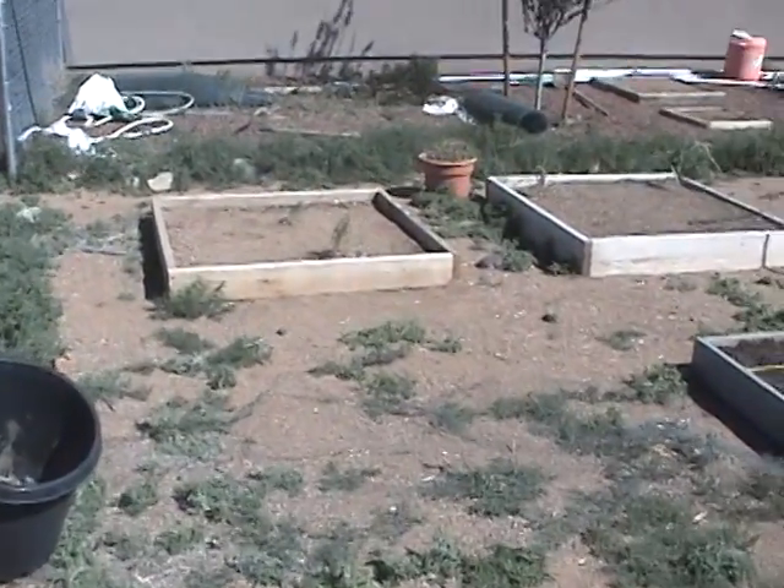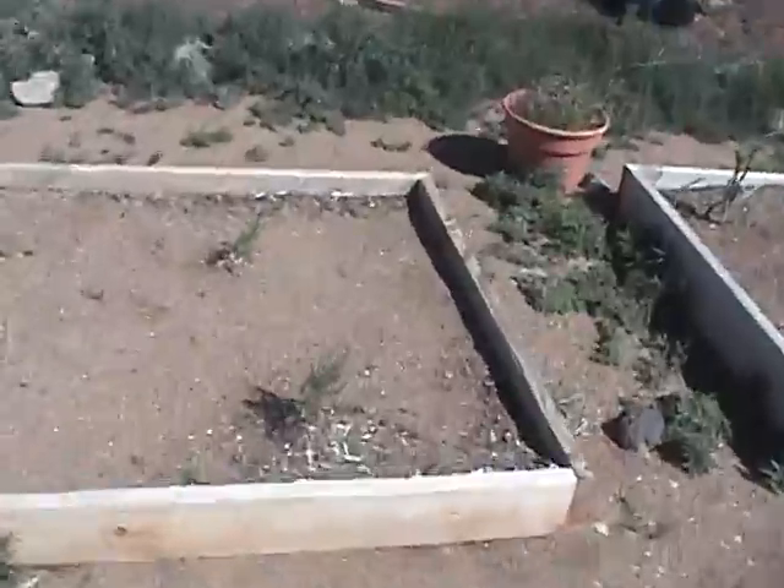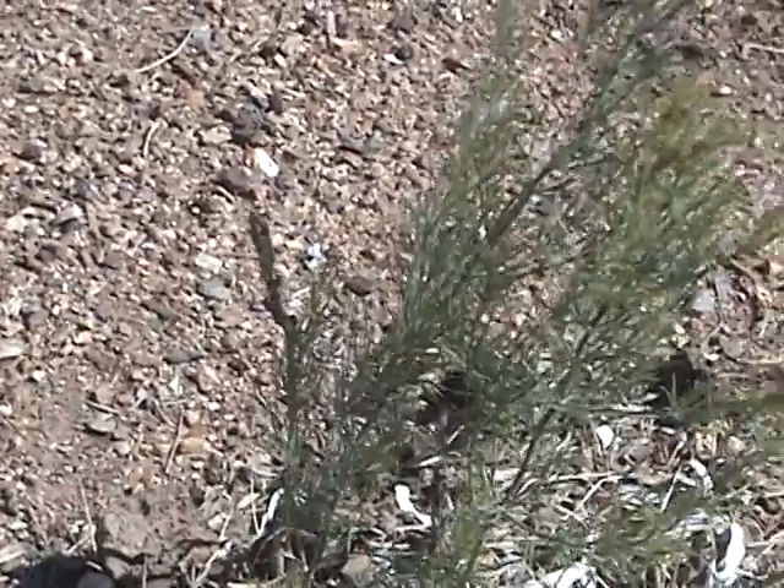The weather got a little cold and windy and I didn't want to film in the windy weather. Here is some asparagus — you can see a little shoot. We're just learning about our asparagus.